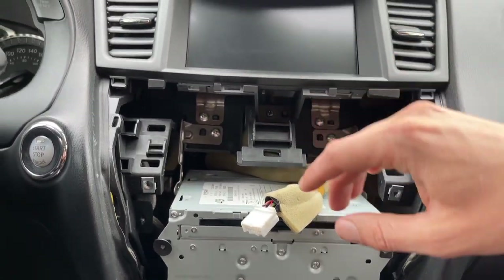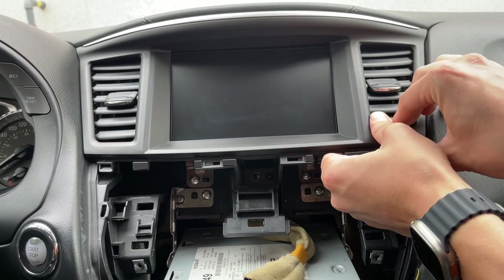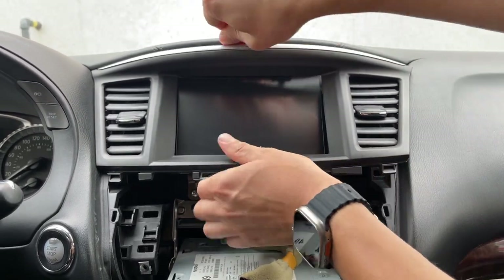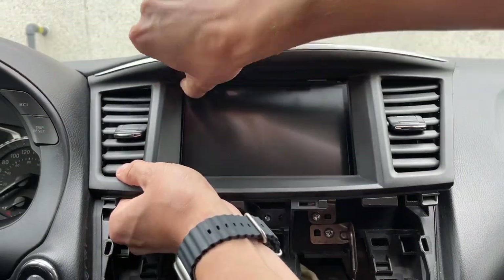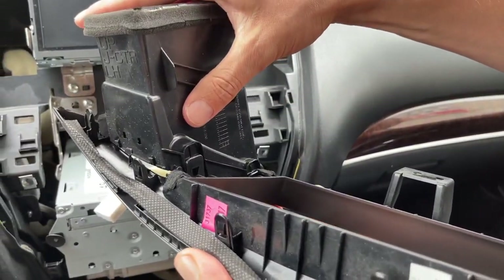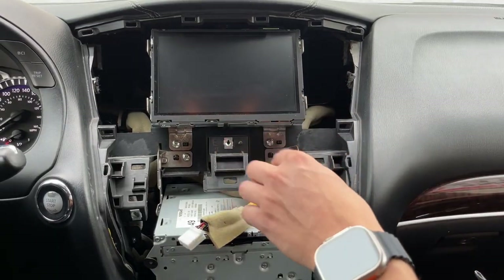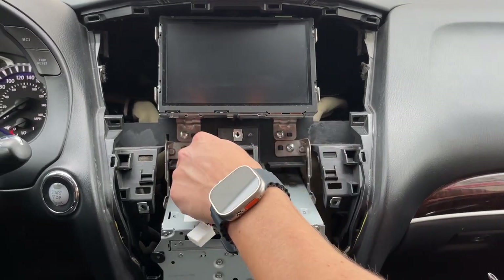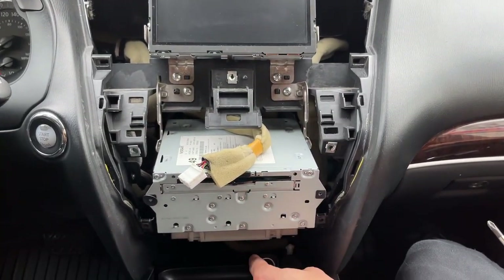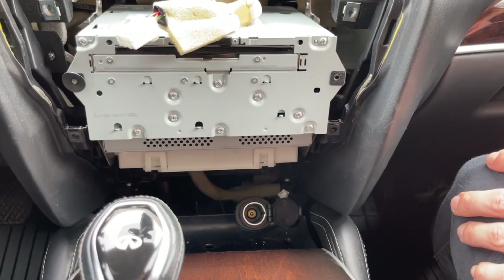Now we need to remove these vents. To do that there's a bolt right there in the middle which you have to unscrew. Now you can grab the vents and start pulling them out — it also helps to use the panel removal tool on top. Once you remove the vents, if one came out from its clip you can just clip it back in. Once everything has been removed, you're going to see there are four bolts here. The two top ones hold the screen in, and we have to remove all of them. The other two hold the head unit, and there are two more at the bottom which also hold the head unit in place. So we're going to go ahead and remove all six of them.